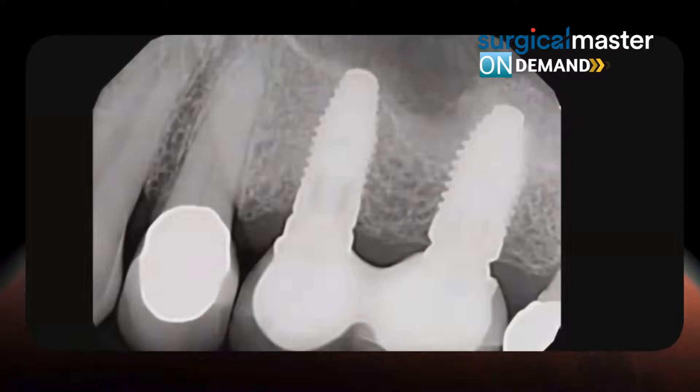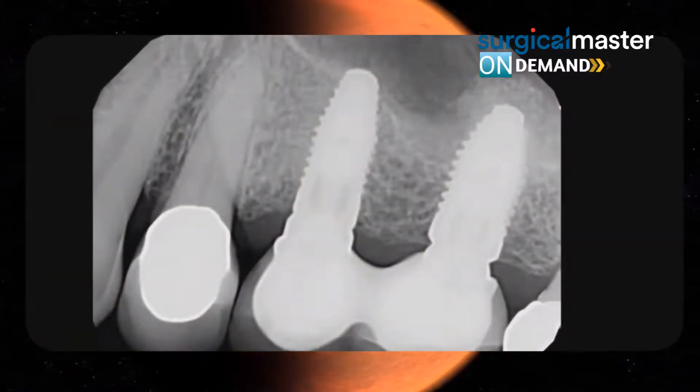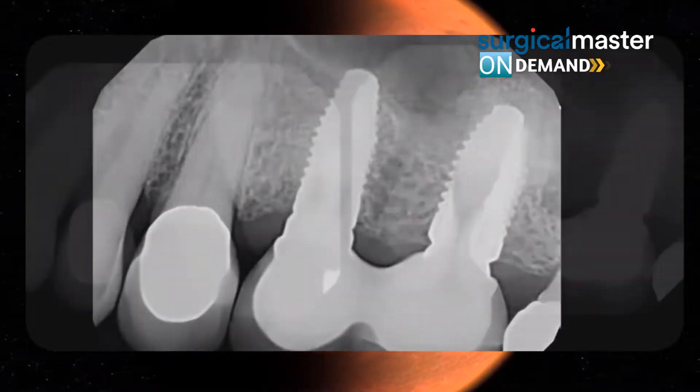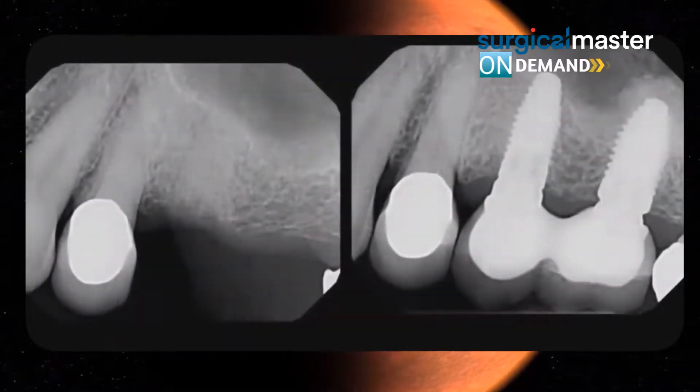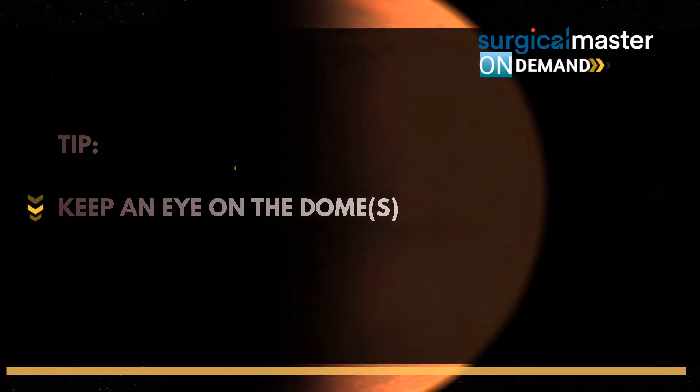Great implant opportunity — a picture that says a thousand words. Without the sinus lifting, this case would not have been possible. This is the implant opportunity we're talking about.